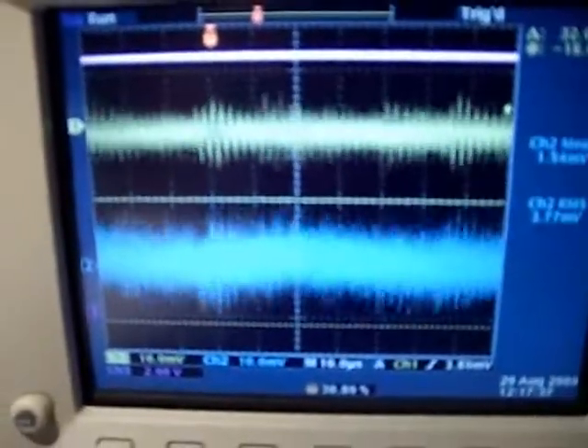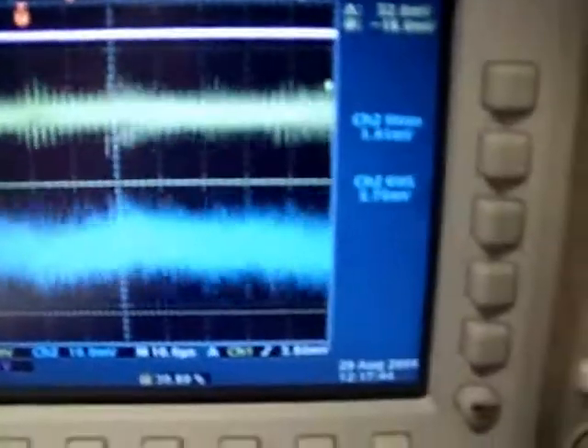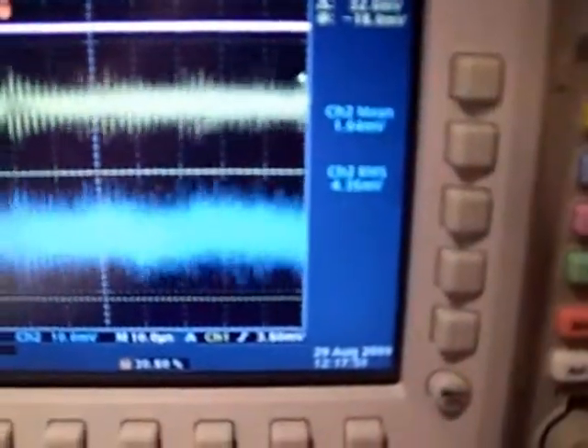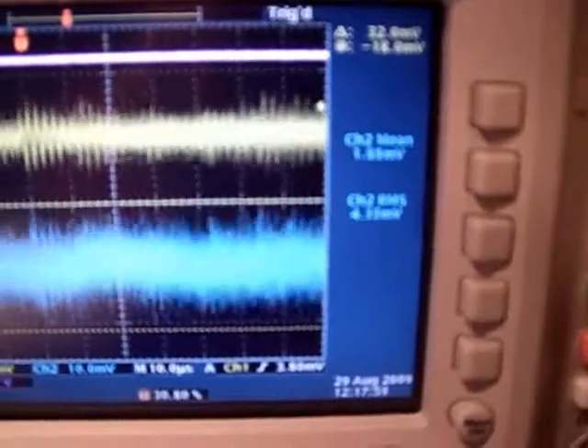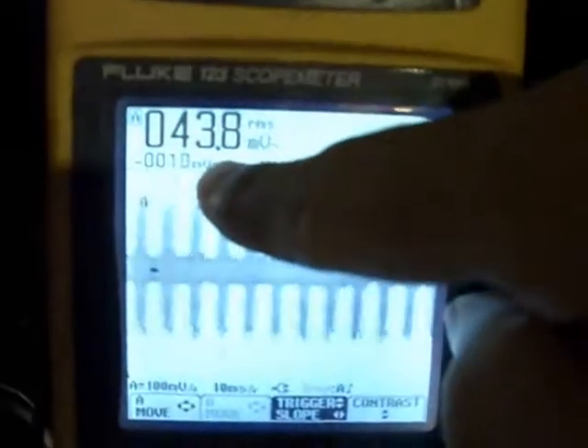The yellow channel is grounded at the source and the positive of the probe is on the drain of the MOSFET, showing that the switch is turning off and on and oscillating in a ringing style. The blue channel is the shunt showing it's drawing a 1.5mV DC average with an RMS of about 4.25mV. If you take 4.25 millivolts and divide it by 1.5 DC average, that's about a 2.8 times spread. Here's the waveform across the load with a Fluke connected.